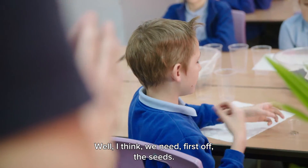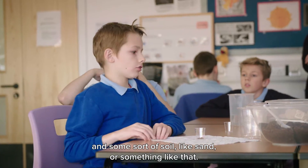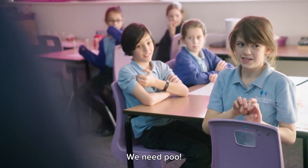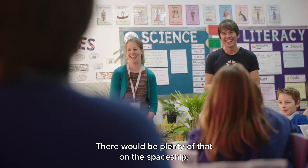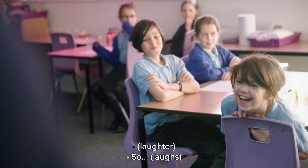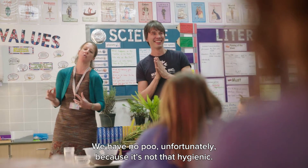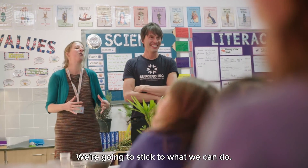Well, I think we need, first off, the seeds, we need a water source and some sort of soil, like sand and something like that. Perfect. Any other ideas? We need poo! And there'd be plenty of that on the spaceship. We have no poo, unfortunately, because it's not that hygienic. We're going to stick to what we can do.